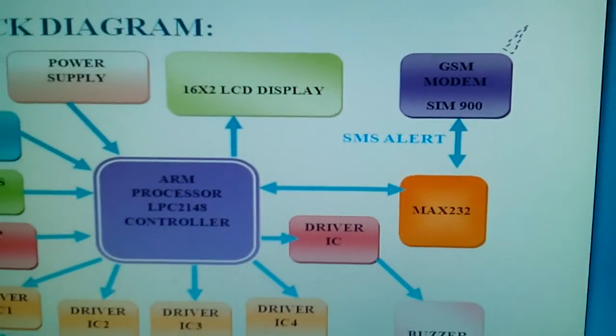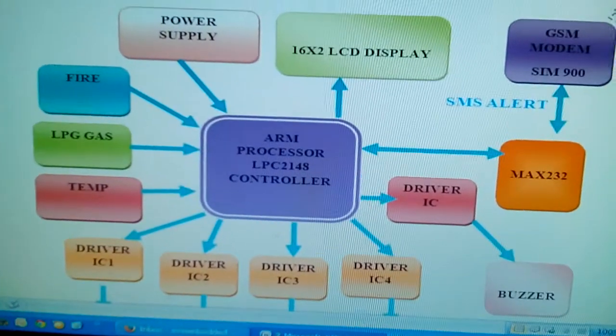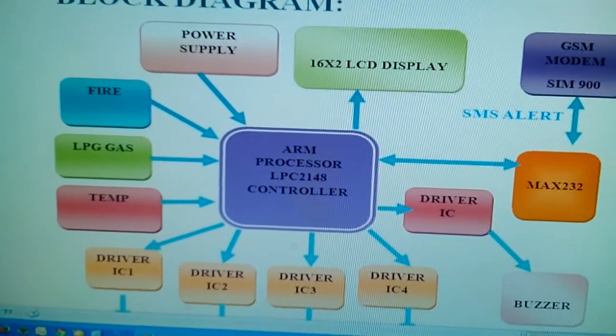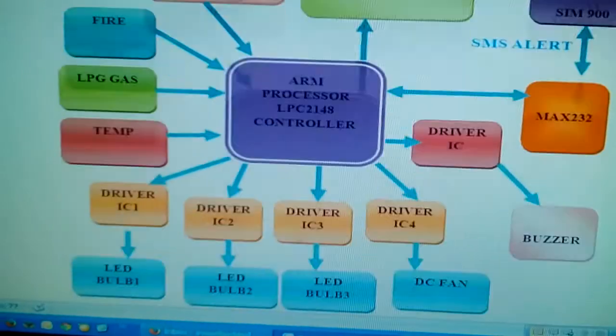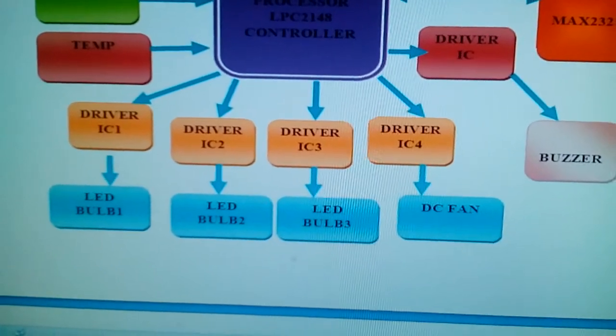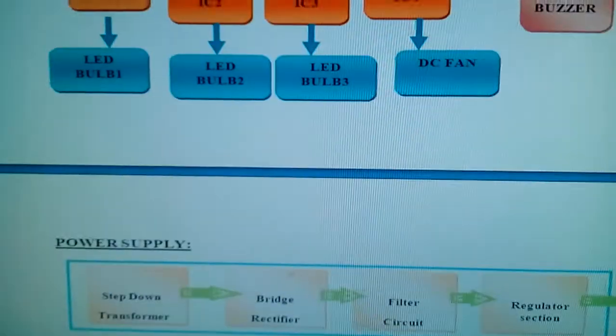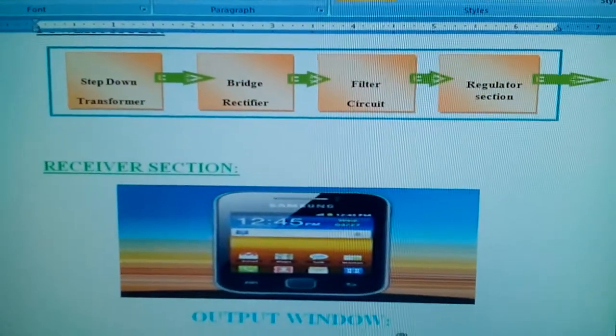We are using a GSM SIM900 for SMS alerts. If the temperature is high, it will send an SMS and trigger a buzzer. We also have fire alert and LPG fire alert with SMS alert. We are using lights — light one, light two, light three — one fan, a power supply section, and an Android mobile phone app.